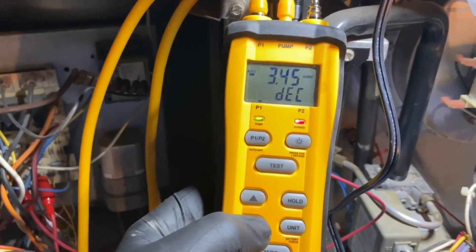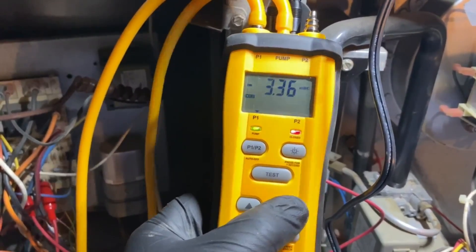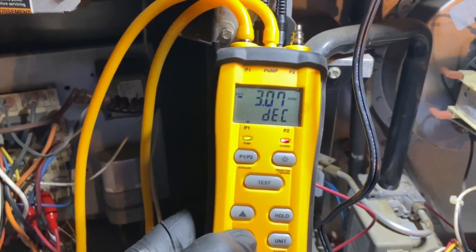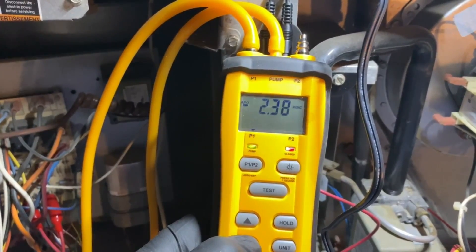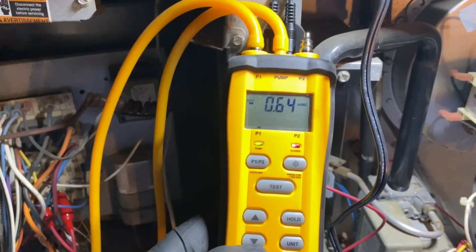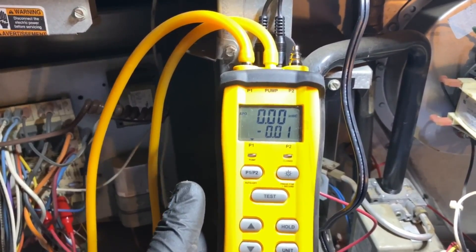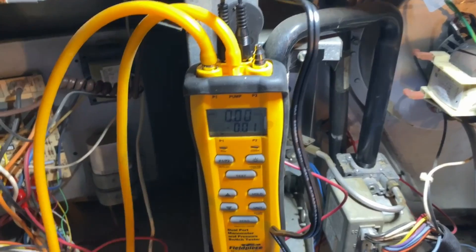As we decrease the pressure, watch the display - 'DEC' means decreasing, 'INC' means increasing, and you can hold it to maintain. I'm decreasing manually to find the pressure where the switch opens. This one is rated at 0.59 inches, so it should open around there, plus or minus 10%. It opened at 0.64 inches - close enough. The pressure switch is working fine. Hit Test again to stop the pump.